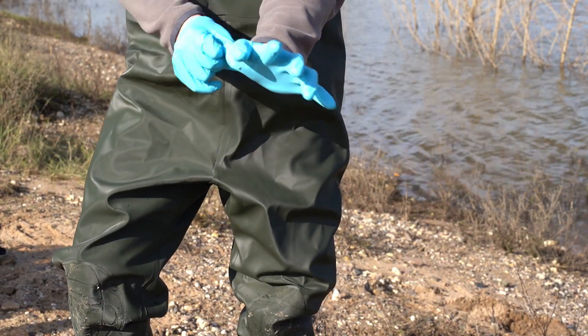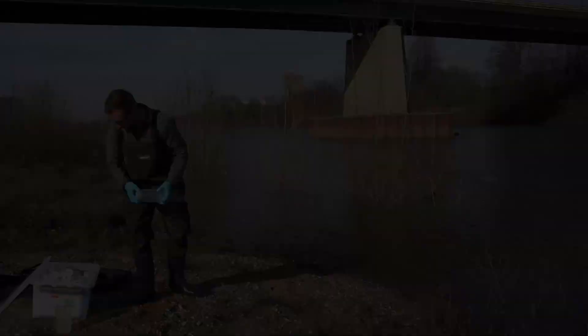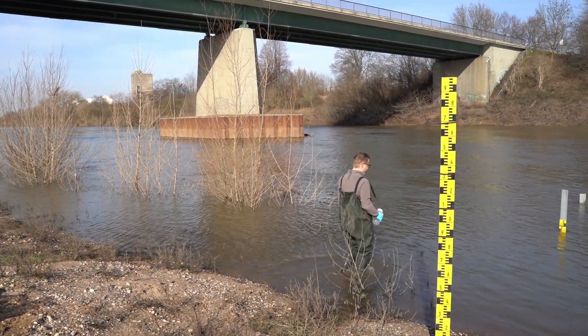Wearing gloves is important, as well as changing them between sites. If you enter the body of water, do so from downstream to upstream to avoid disturbance and the introduction of contaminants.